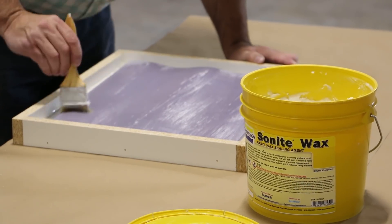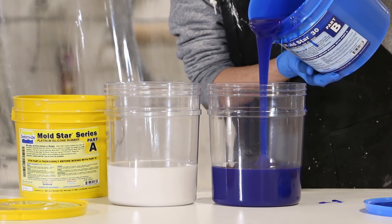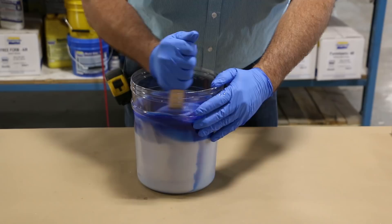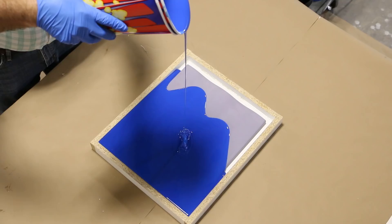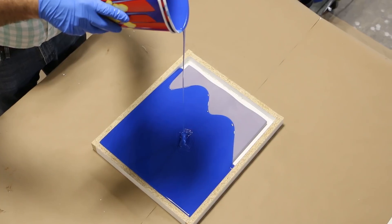We applied a coat of Sonite wax to all surfaces to seal them. We then measured our MoldStar 30 silicon rubber components, mixed them thoroughly until a uniform color is noticed, and poured into our mold box. We recommend elevating the pour from high above the mold box to pour a long thin stream, which will help to eliminate air bubbles by tearing them open.